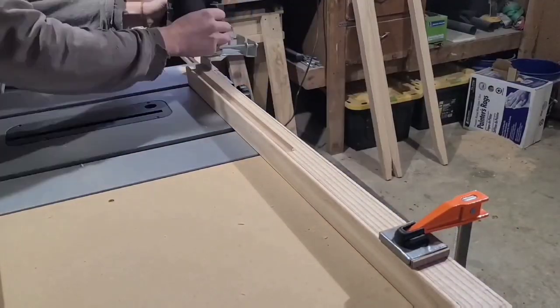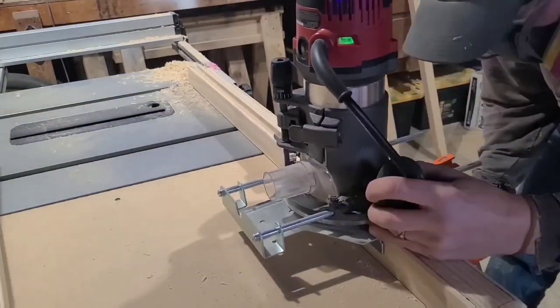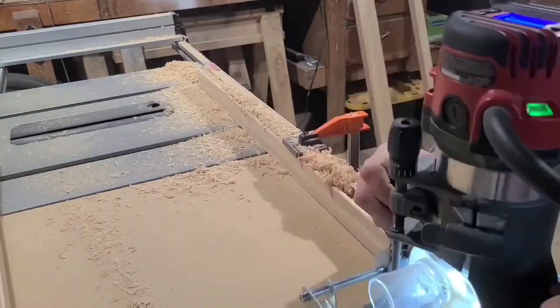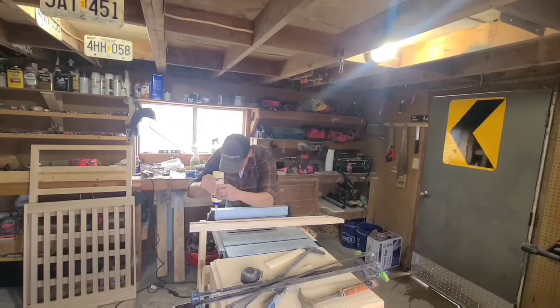I went with this method to connect the four sides for a couple of reasons. One, I thought it would be very structurally sound. Two, I wanted the two sides that I glued up and the two sides that I screw together to look as similar as possible. If there's something better, please leave a comment.